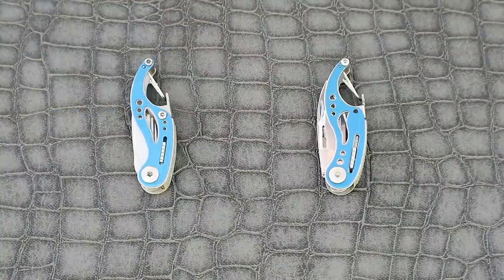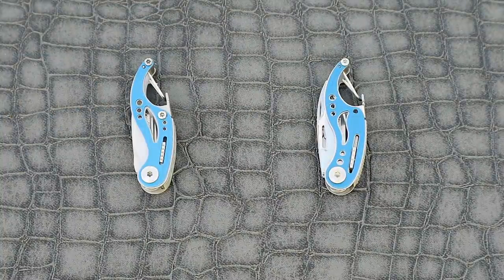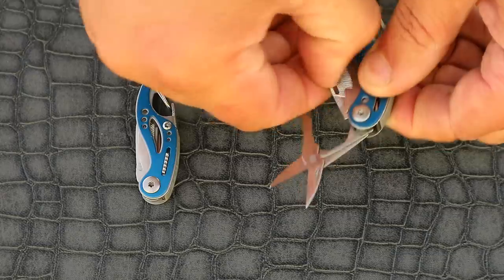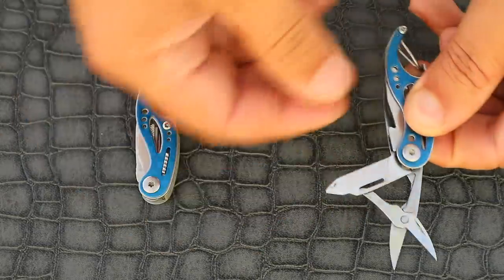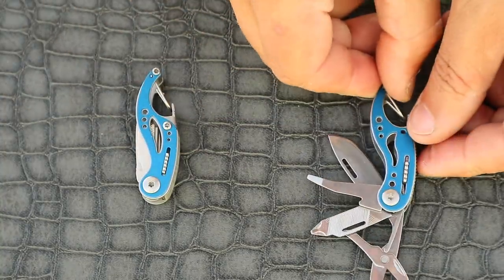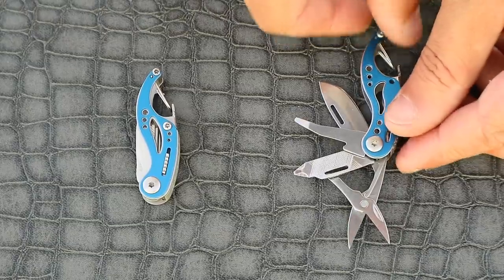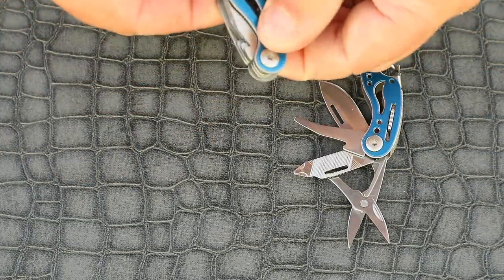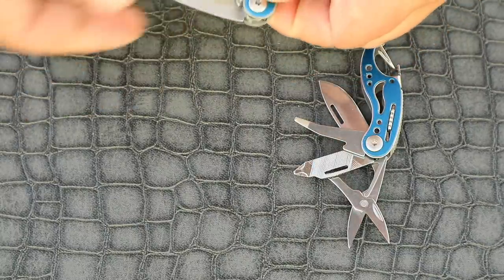On to the next tools. Here is the lesser known Gerber Curve, a handy little carabiner style clip-on multi-tool. Now this one is a tricky one, even when they're both right in front of you. There are some very subtle visual differences like the cutouts and the screw placements. The tool sets here are different on both tools.